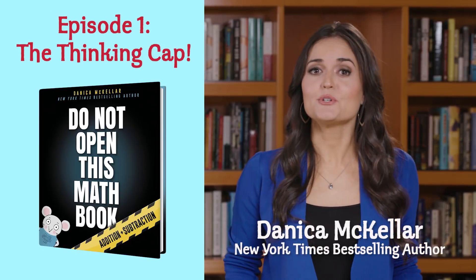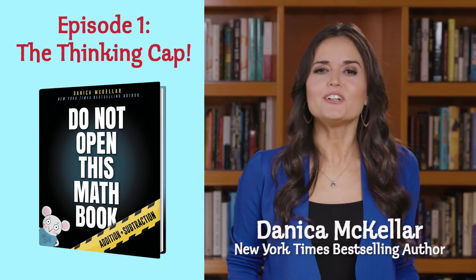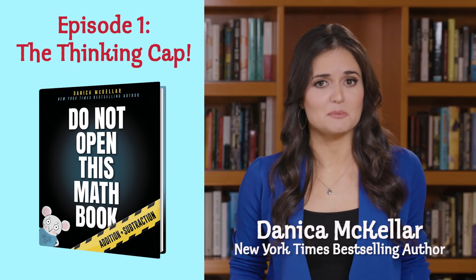Hi, I'm Danica McKellar, author of Do Not Open This Math Book. It's full of fun and easy ways for kids to understand addition and subtraction.